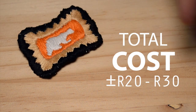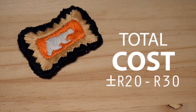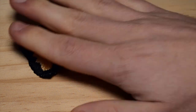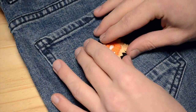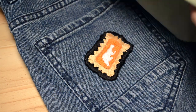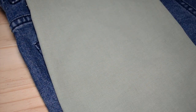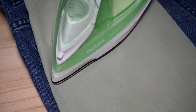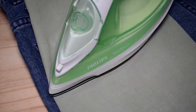And there you have it. The total cost of a patch is probably about 20 to 30 Rand. I also made a banana patch because I call my subscribers bananas. Place the patch on the clothing item where you want it, then take a lappy — which is a cloth — and iron. The dual fusion took forever to actually melt, which is why an iron-on backing is a lot better.